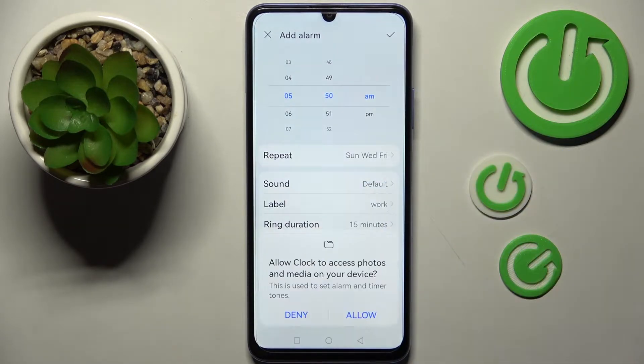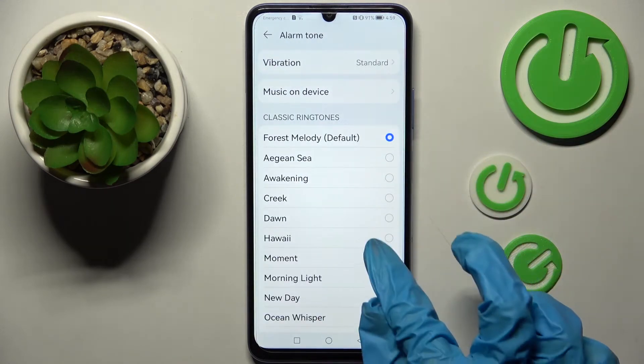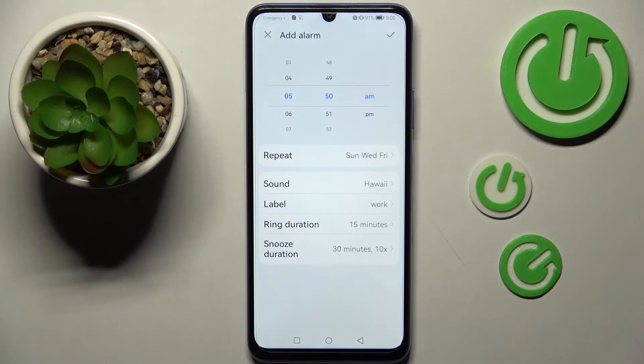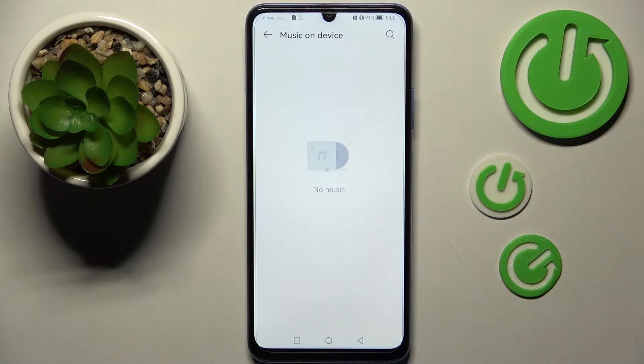Finally, you can click on sound over here, choose allow, and pick one of those songs like Hawaii. Then go back or select music on device over here and pick music from your smartphone.